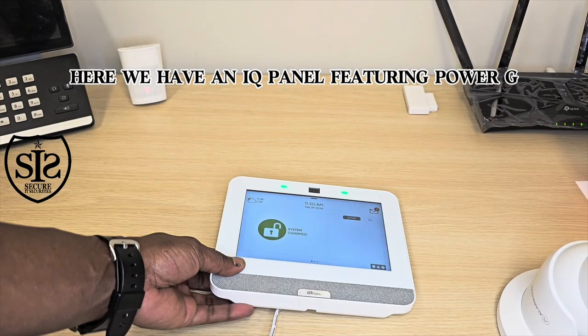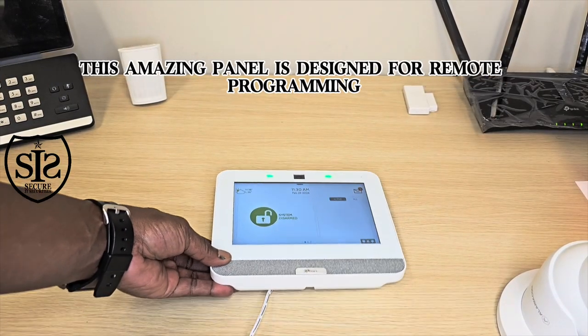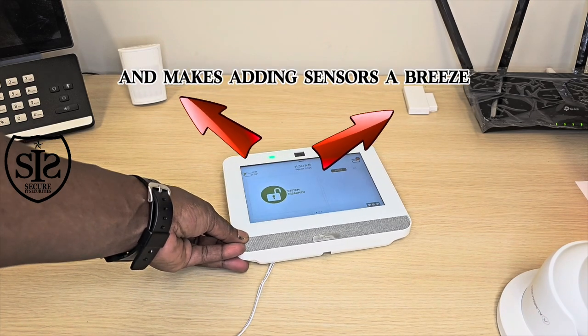Here we have an IQ panel featuring Power-G. This amazing panel is designed for remote programming and makes adding sensors a breeze.